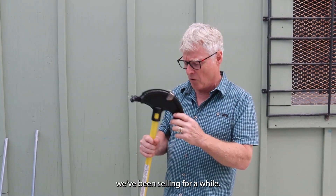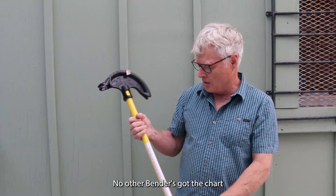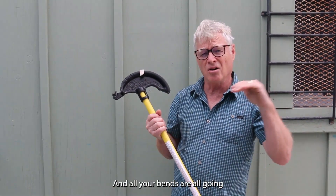Ken here from Racketeers. I got a Hoppy Bender we've been selling for a while. This was invented by a union electrician out of Pennsylvania. The bender has the chart and the swing stop. It's unique in the industry and all your bends are going to look the same.